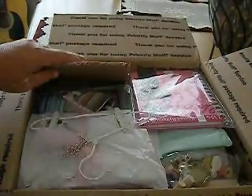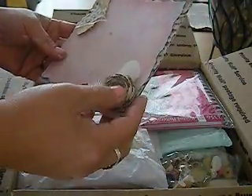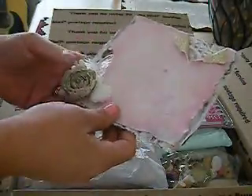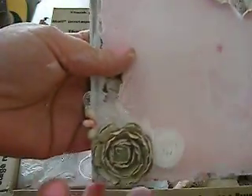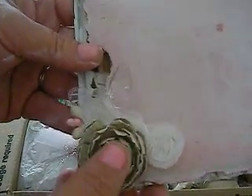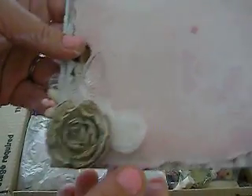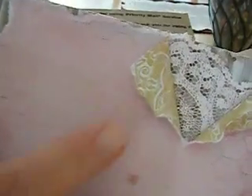Oh my goodness, look at this box. We're supposed to do a six by six page in our swap, and look at this, ladies — this is so pretty. Look how pretty that is. Look at the butterfly, and she used corrugated cardboard. I love this rose. That is so pretty — you've got to tell me what die cut that is. She's got some lace tear back right here. That is so nice. Thank you, Jackie.